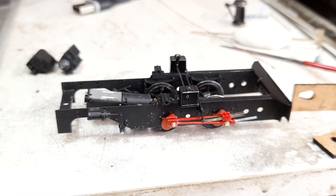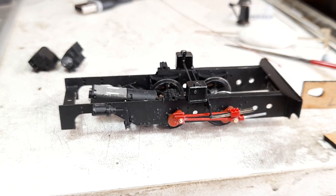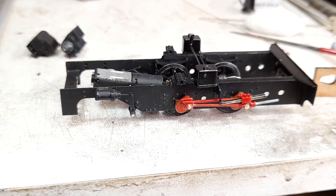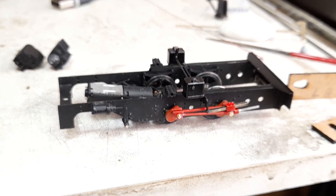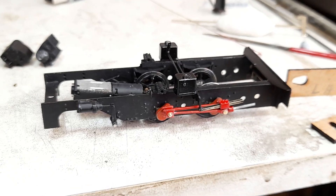I printed some rods and assembled the thing and it ran very, very sweetly with no fuss, no trouble at all. It then became clear that the printed rods were perfectly good and perfectly usable in service, which is great.